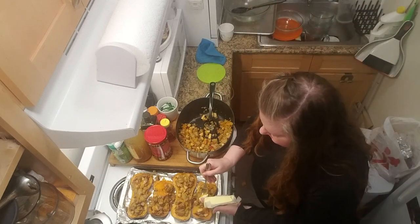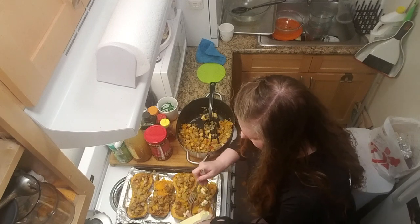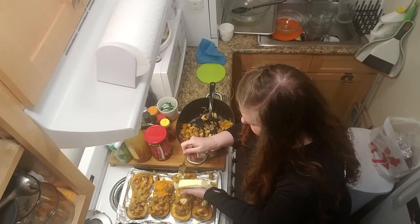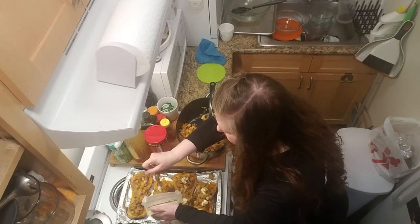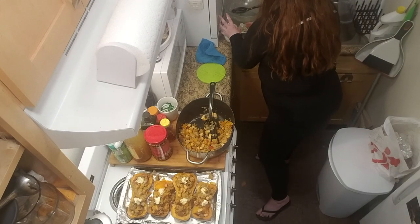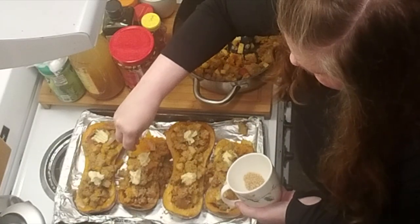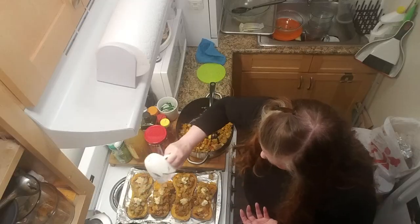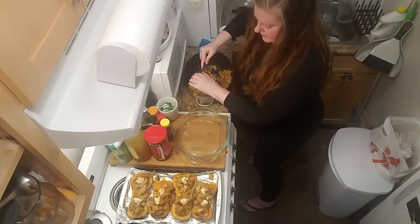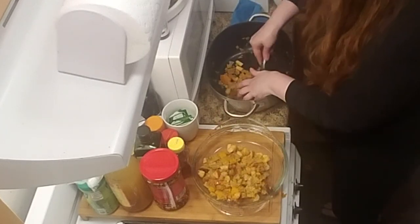And now they get dotted with butter and sprinkled with brown sugar. It's going to get a little brown sugar brûlée action going — yes! What could be better? I have a lot of this left over, so I'm going to bake it up right alongside our beautiful squash. I want this to get a nice crispy top!